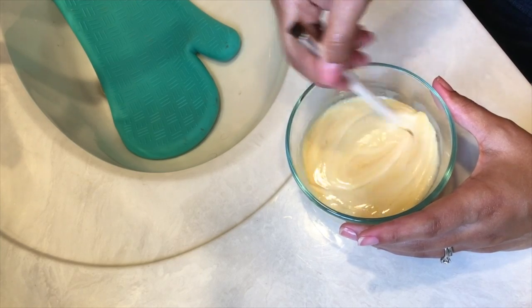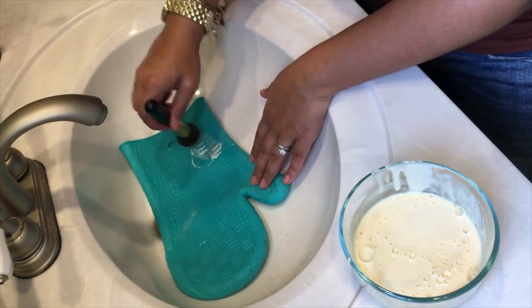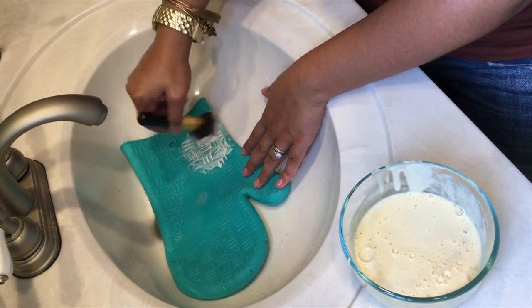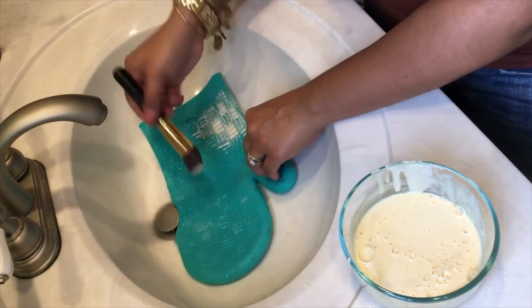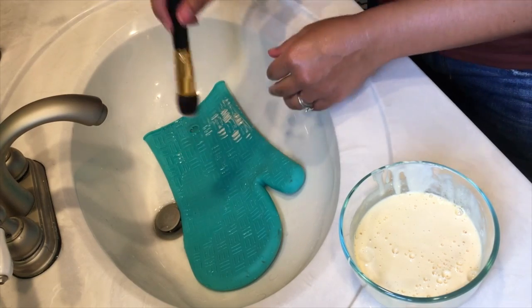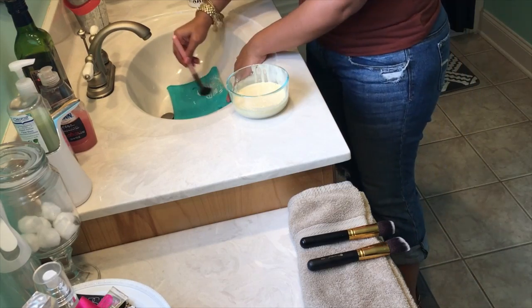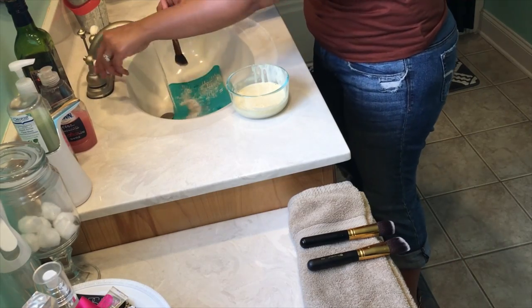Something that's very important: you want to make sure that you're in constant motion with the brush. You don't want to just let it sit and soak in water, because that way the water will get up into the glue where it's stable and your brush will start to fall apart. If you've had that problem happen in the past, you're probably cleaning your brushes wrong, so I highly suggest this method.